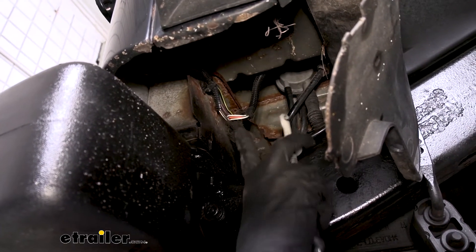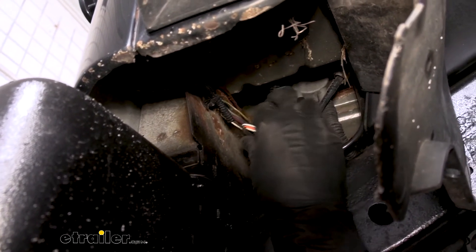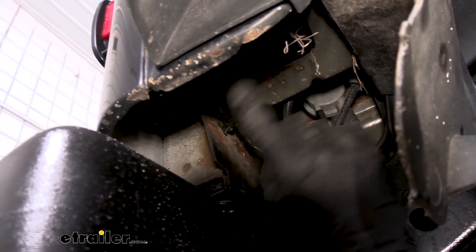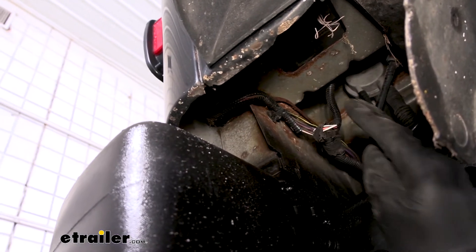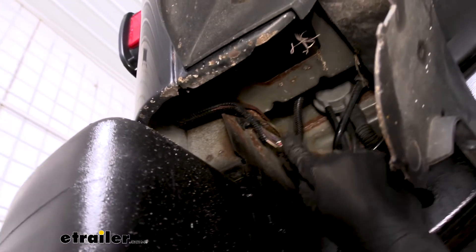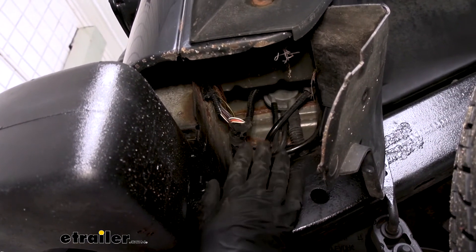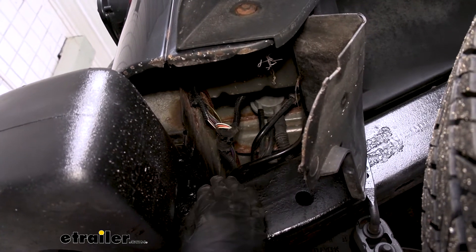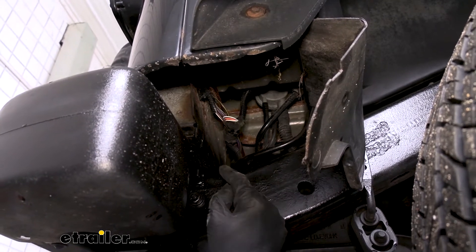Over on the passenger side, we have the same color wire, and right above the frame we actually have quite a bit of wiring going up. As you can see, there's not really an opening — it goes over the frame and up higher to where we can't see — but we can make our connection on the passenger side using this bundle of wire. So now we're going to lower our Jeep back down, turn the tail lights off, and get an extra set of hands so we can identify the brake color wire on each side.